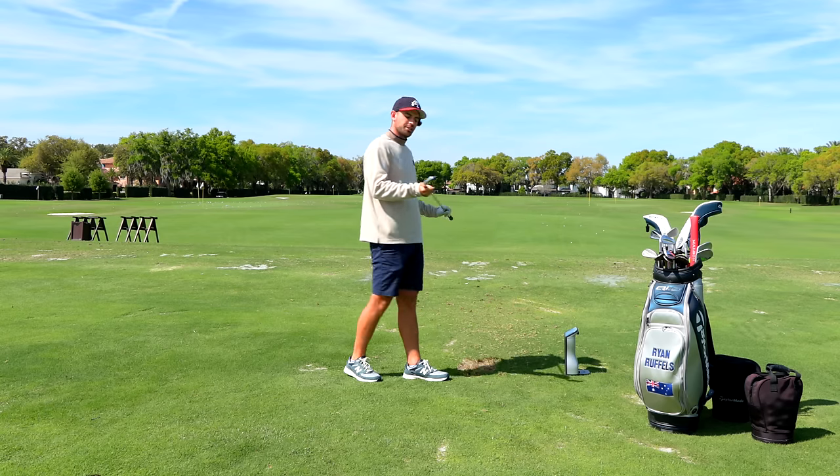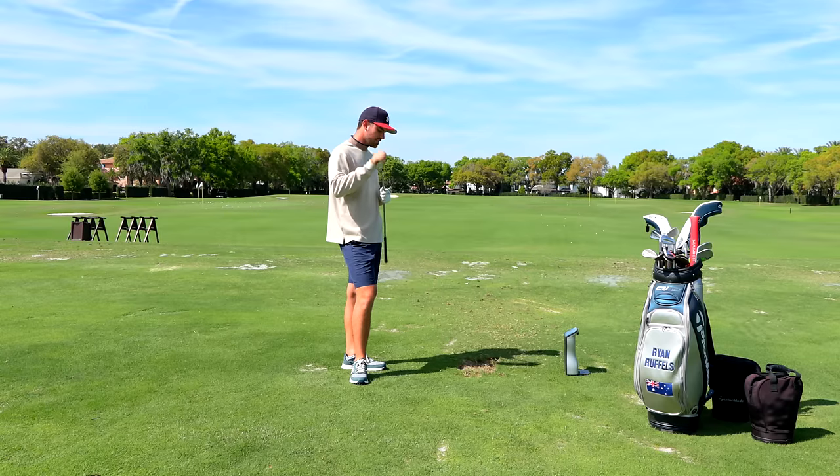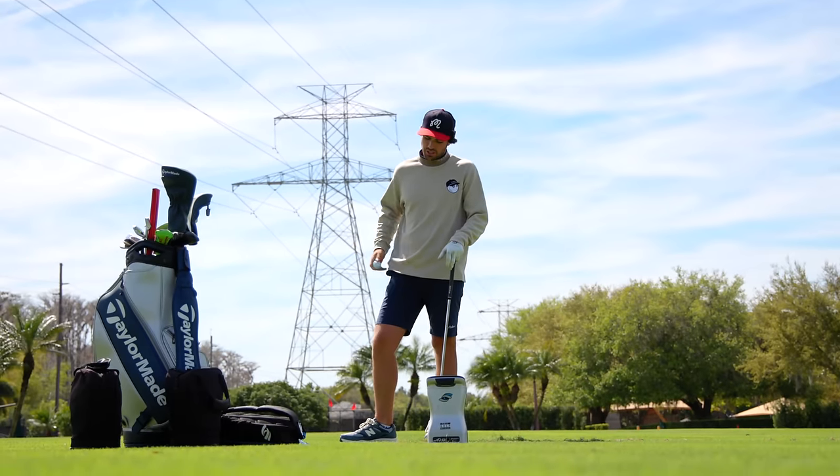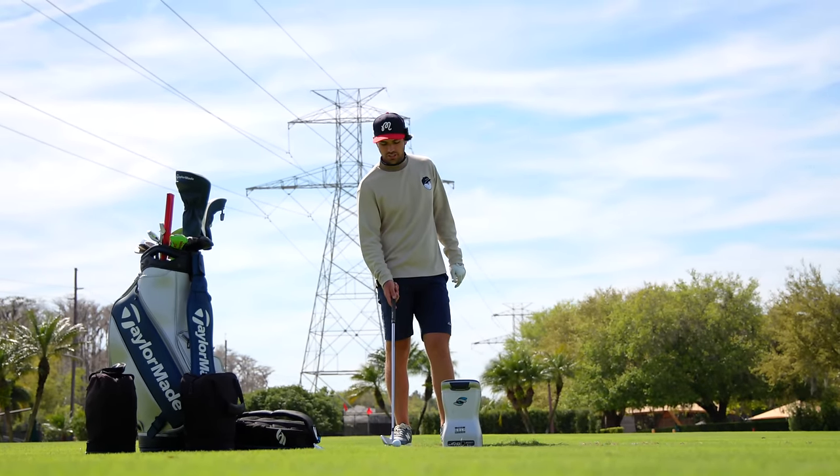The 3 iron is where I change — we're into the P7MC now. This is a long iron into par fives or a stinger fairway finder off the tee. Basically two shots — that's what I need this and the 2 iron for. On a standard shot I want this carrying just under 250.